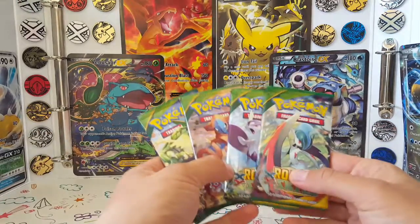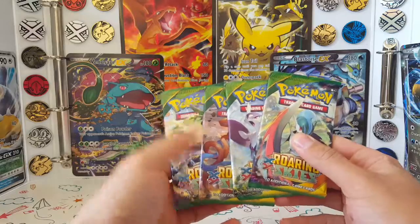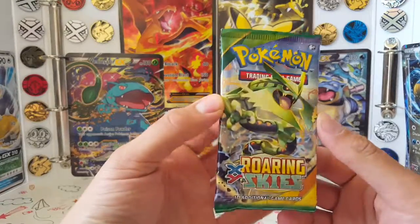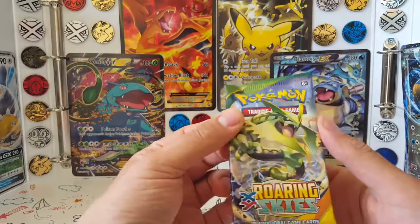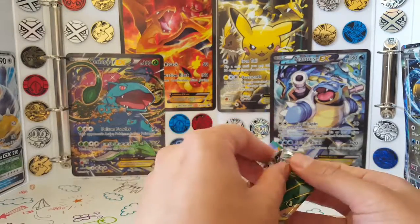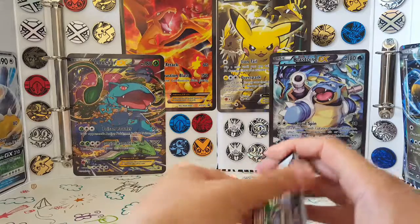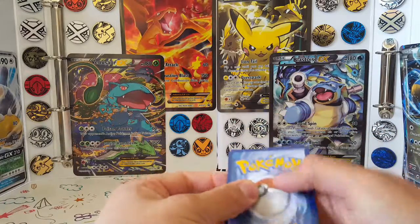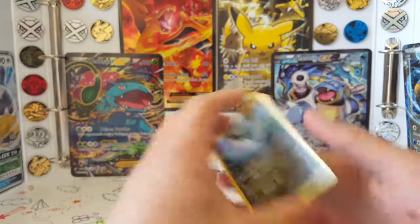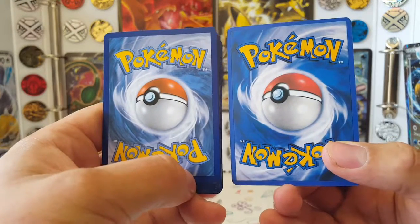Now we're going to get on and open one of these booster packs. The booster pack for today — we gave you a choice between all the Roaring Skies art, and you guys chose Mega Rayquaza. Can Mega Rayquaza help us with our win-loss streak? I think we're on 4-8 now. Let's go — codes don't matter in this set, so one, two, three, to the front, and away we go. One is real and one is definitely fake, just so you know.